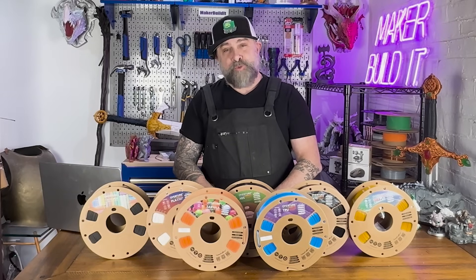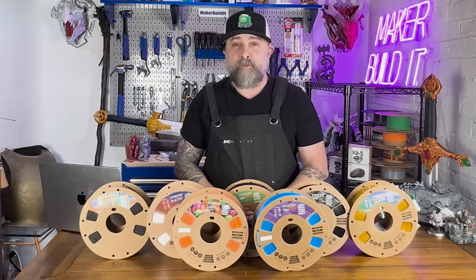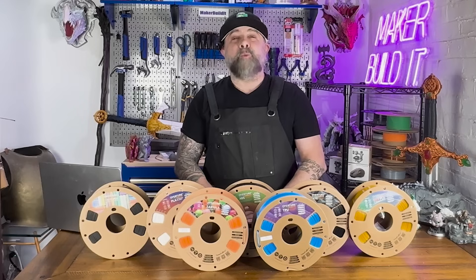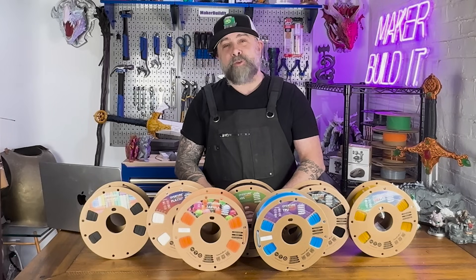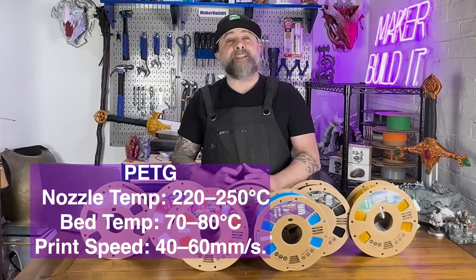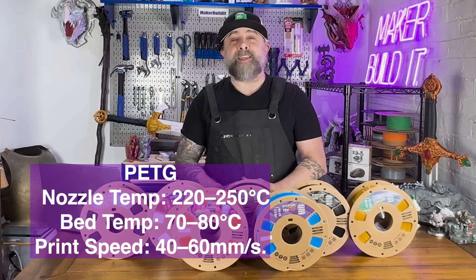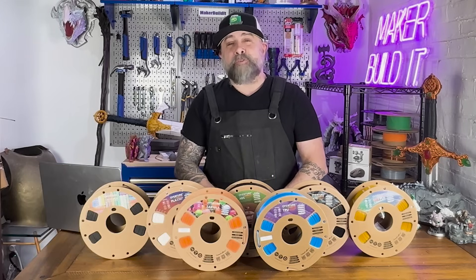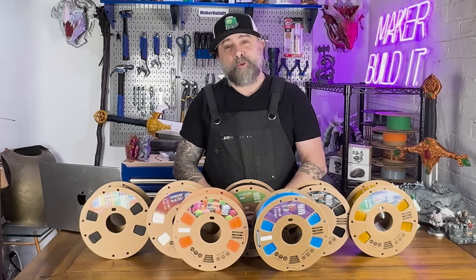PETG strikes a balance between strength and flexibility, making it great for functional parts such as brackets, phone holders, and things like that. When you're printing with PETG, you're going to want your nozzle temperature between 220 and 250 degrees Celsius, and set your bed temperature between 70 and 80 degrees Celsius for better adhesion. PETG also benefits from reduced cooling for stronger layer bonding.